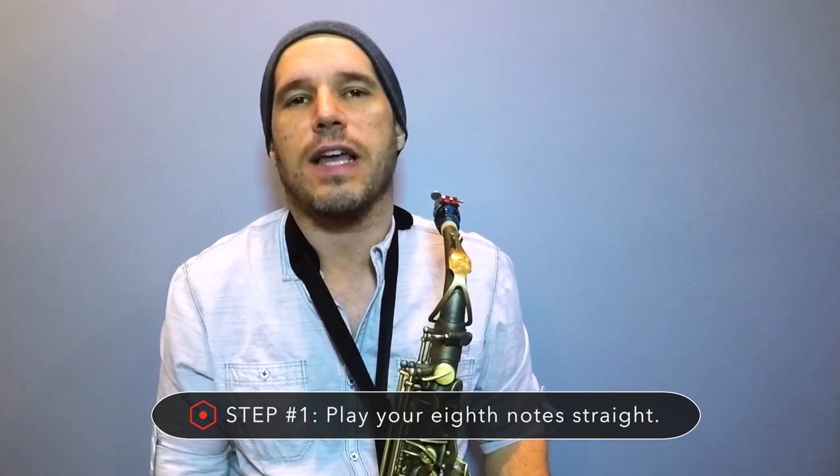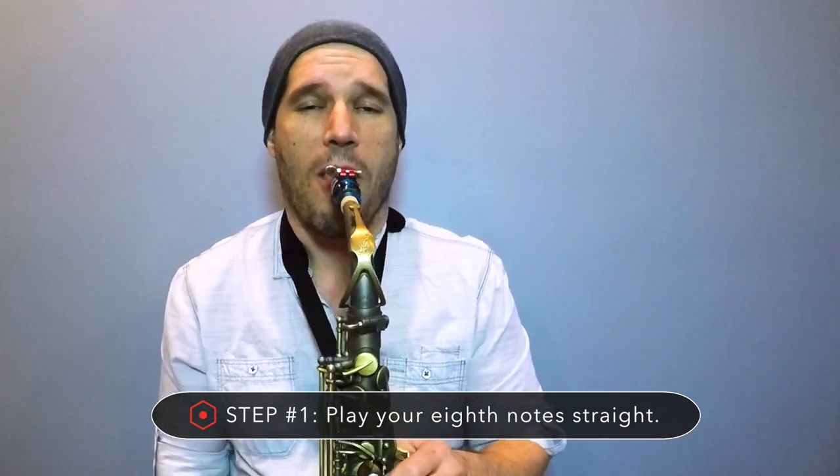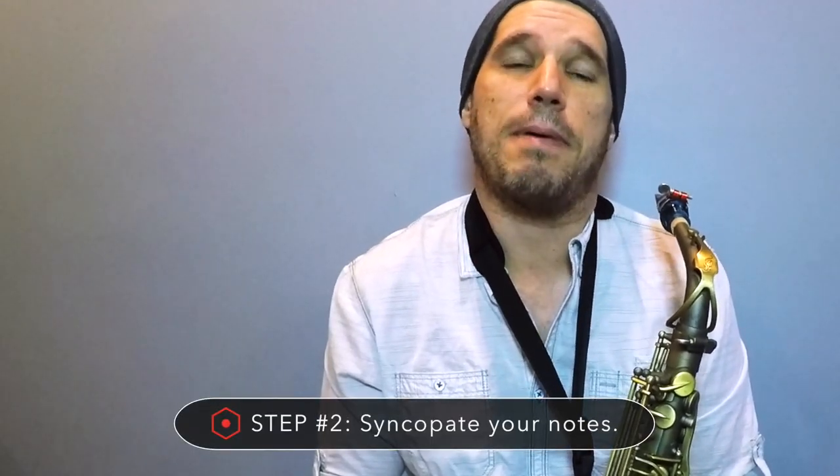The first step is to play your eighth notes straight. When we first start improvising we usually do it in a jazz style, using your B-flat concert blues scale, and it sounds something like this. If you want to use those same notes and just play them in a funky style, we would even out those eighth notes. So step one is: make your eighth notes straight.